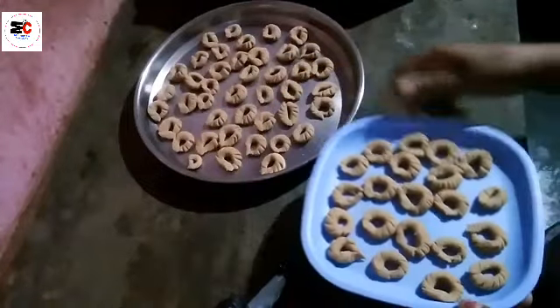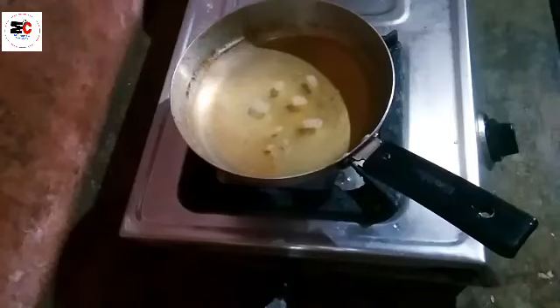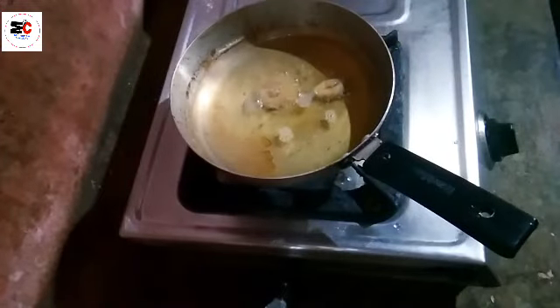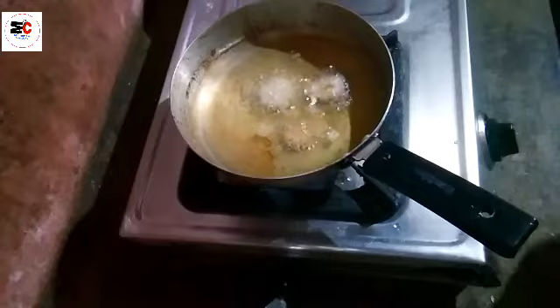Now you have to cook them. I am going to fry them — now you can fry them, you can cook them. I am going to fry it in the pan.